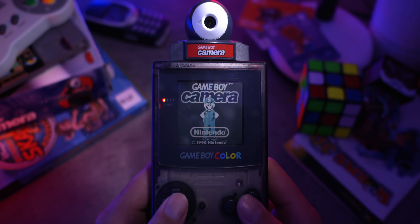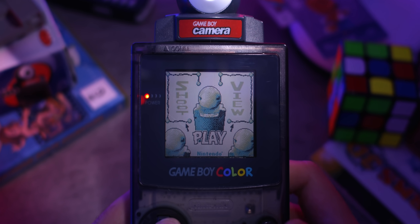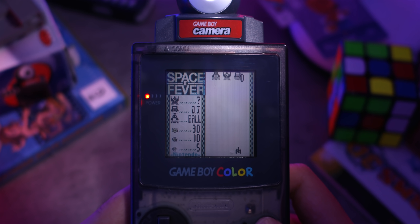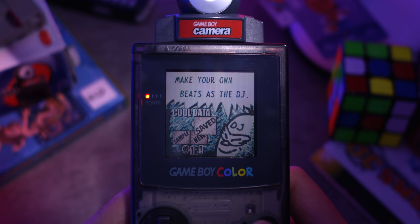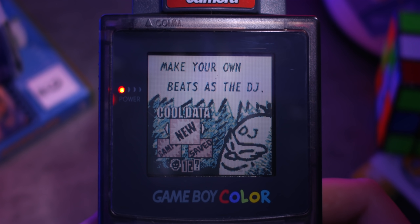Now let's go ahead and get started. Game Boy Camera complete with a Dancing Mario! So let's make our way over to the music-making minigame — we just need to shoot this thing over there, just like that, and here we go: make your own beats as the DJ. Let's go ahead and select a new save file, or new cool data, whatever you want to call it.